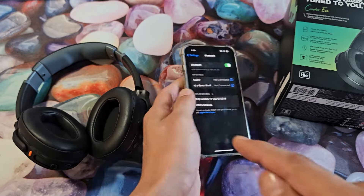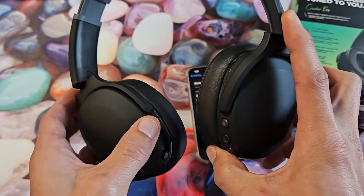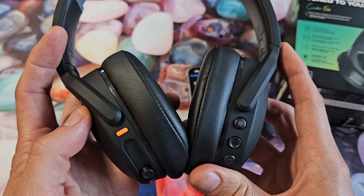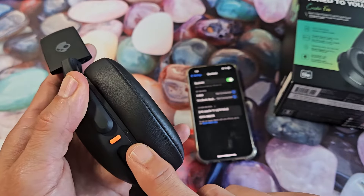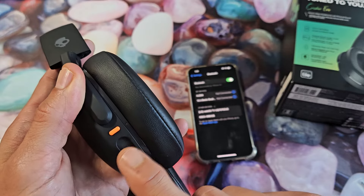So we've got to put these in pairing mode. The orange button is the power button — these are currently off. Press and hold for a few seconds until it turns on. Now once it turns on, it should be blinking blue and red indicating it's in pairing mode, but mine's not doing that.